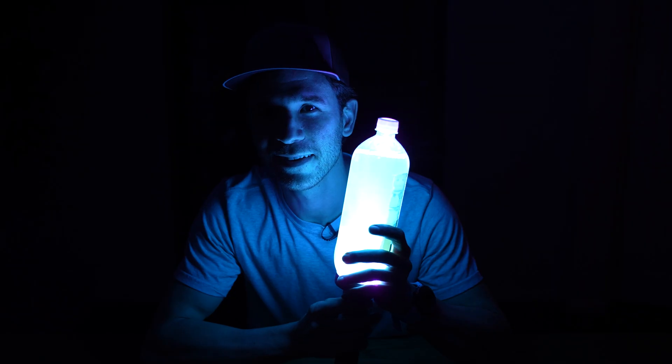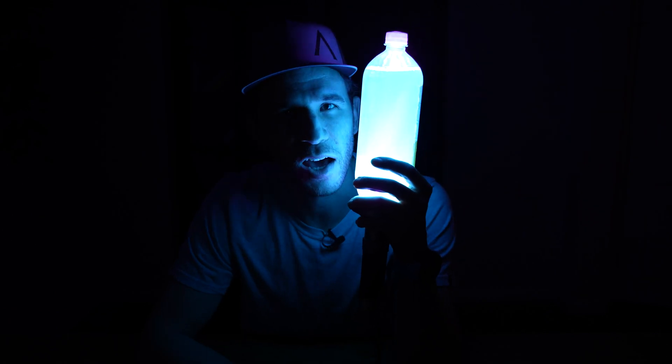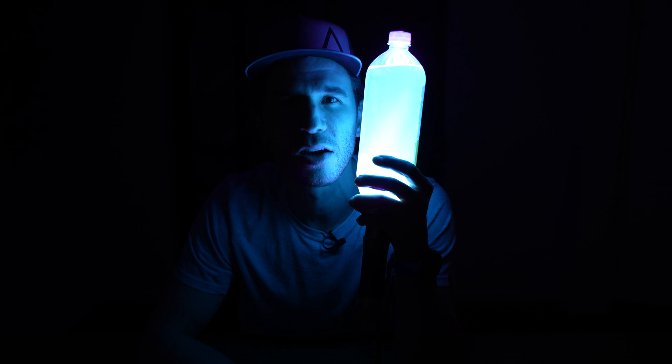Jokes aside, they did have one amazing medication back then, and I happen to have some right here — for real this time. This is tonic water, the same as you can buy at any grocery store. Some people think tonic water is just carbonated water, but when you put it under black light, you'll see that it fluoresces. The chemical that fluoresces in tonic water is actually a drug — a drug that changed human history. Quinine.